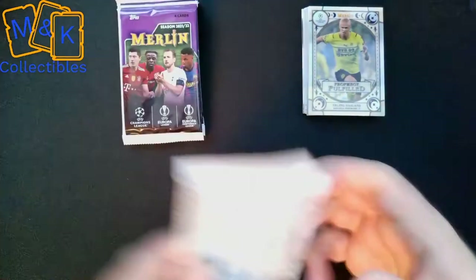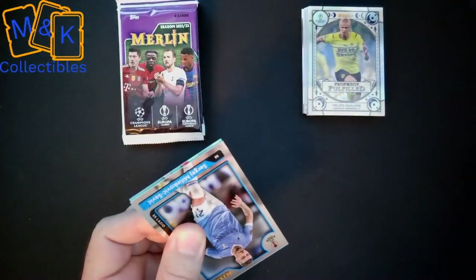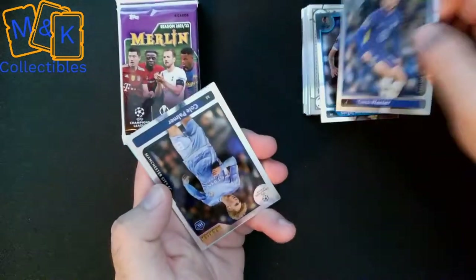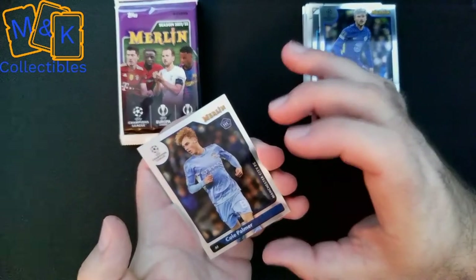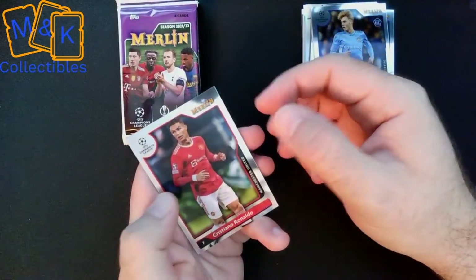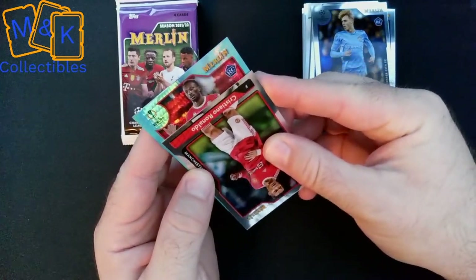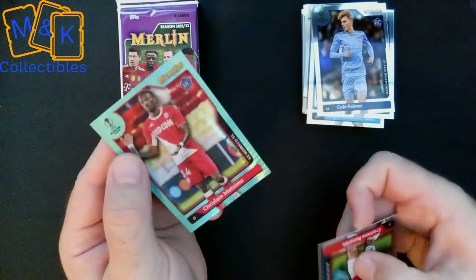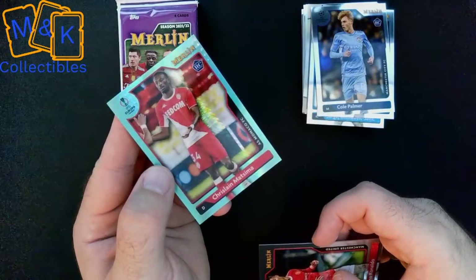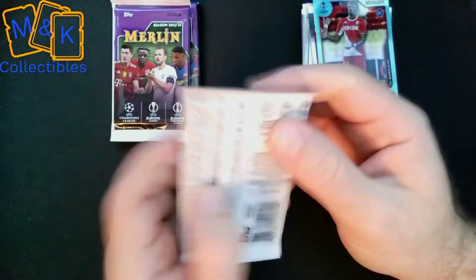Moving on to the fifth of the eight packs — we've already had a couple of good pulls, let's hope for more. We start off with Sergej Milinković-Savić of Lazio, then Timo Werner, previously of Chelsea. We have Cole Palmer — one of the new youngsters coming up at Man City. And we get a Cristiano Ronaldo in the Merlin set as well — these cards have definitely not disappointed. It looks like we have another crystal parallel underneath, which is Matsima of Monaco — you can see just a slight shimmer in the background.